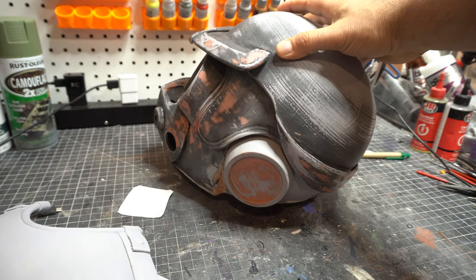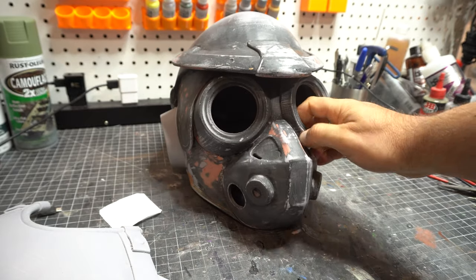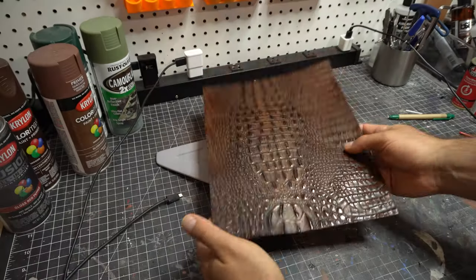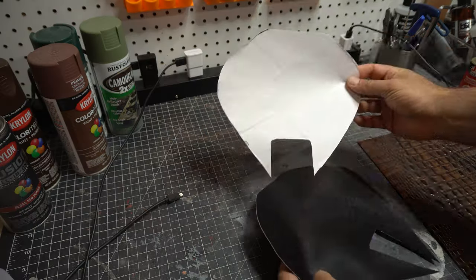For this model, we are going to be mixing traditional FDM printing, natural elements, and SLA printing. It is one of my favorite projects I've done in a while, just to get back to doing helmets and mixed media type things.